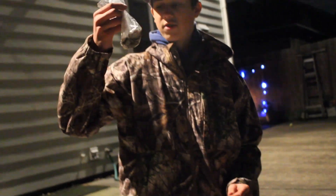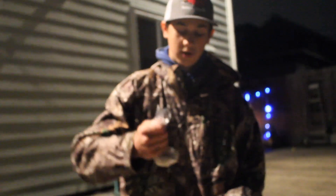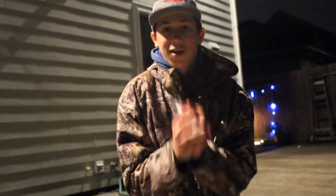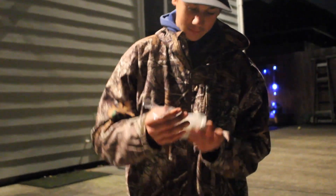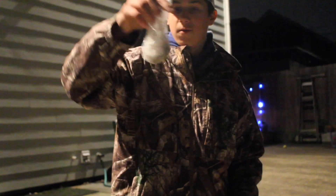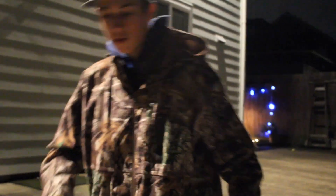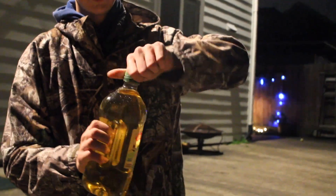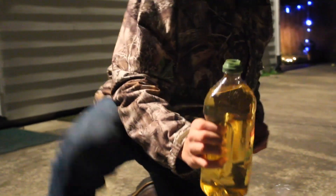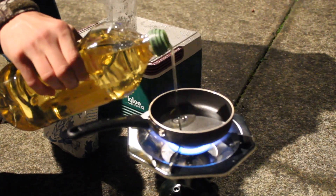Now we got our flour, salt, pepper, and squid in the bag — we're gonna give it a shake. Once it looks like it's all evenly breaded, we'll go in. Oh, we need oil first! Got some geese flying over. Olive oil — virgin olive oil, never been touched before. We're gonna put a little bit in the pan.